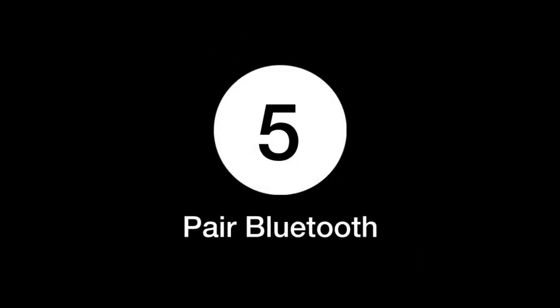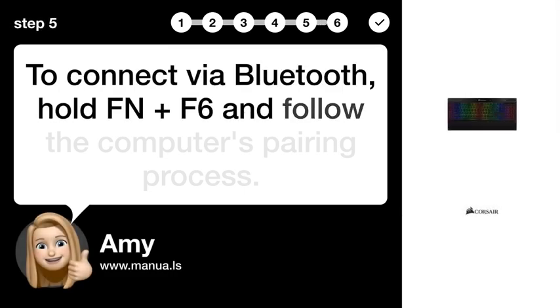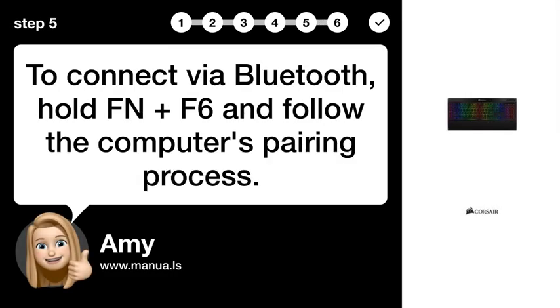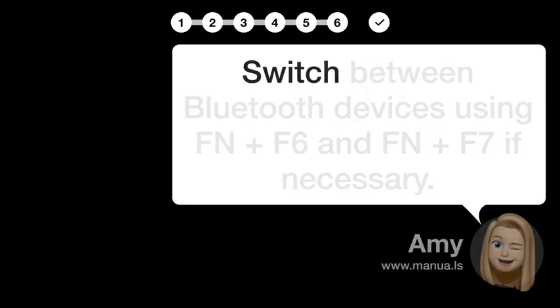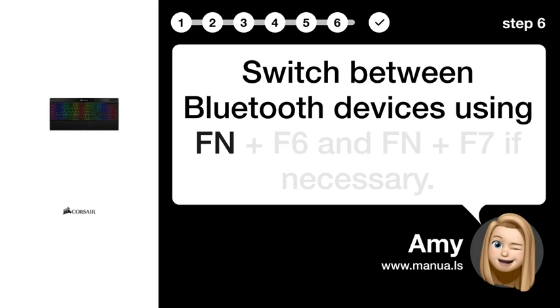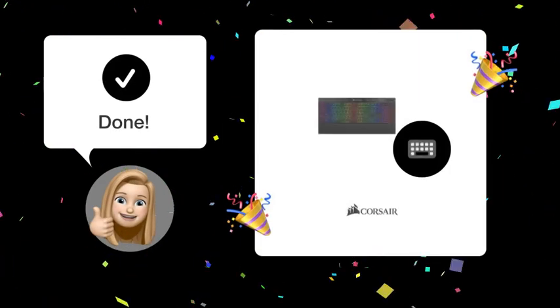Step 5: Pair Bluetooth. To connect via Bluetooth, hold FN plus F6 and follow the computer's pairing process. Step 6: Switch Devices. Switch between Bluetooth devices using FN plus F6 and FN plus F7 if necessary.